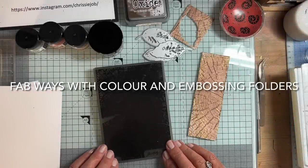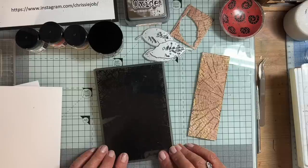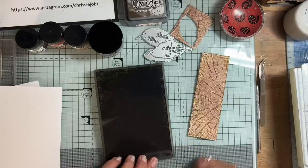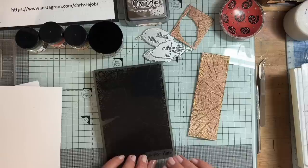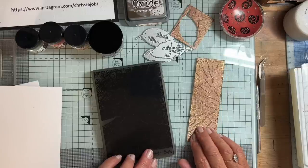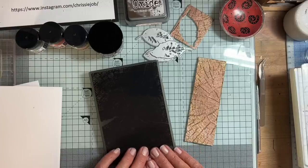Hello there. This morning I was having a bit of a play with embossing folders. I thought at first that 3D embossing folders weren't for me because, being a clean and simple kind of gal, a lot of cards are made with them and the whole of the front is covered. But I've discovered there are lots and lots of embossing folders that you can use part of. So I wanted to do some colouring in an embossing folder and then carry on and play a bit more.